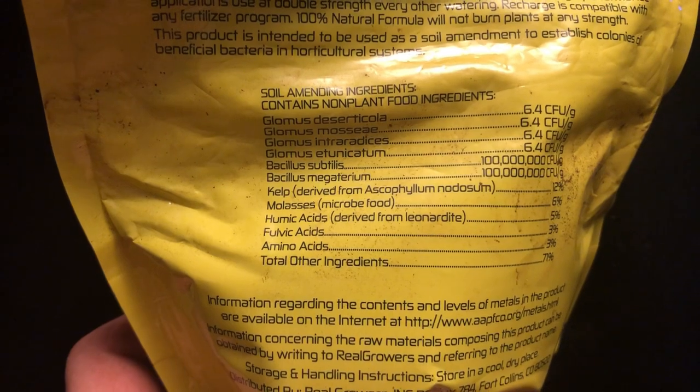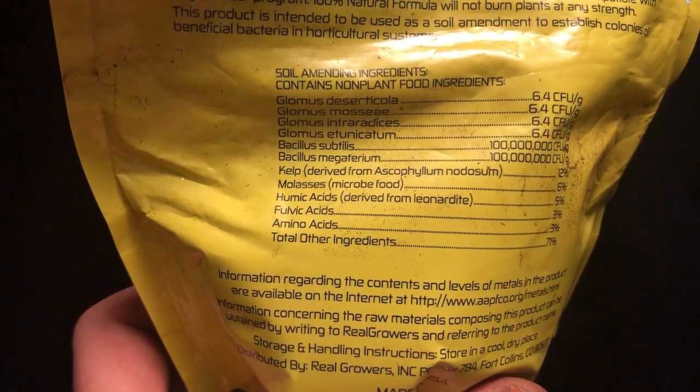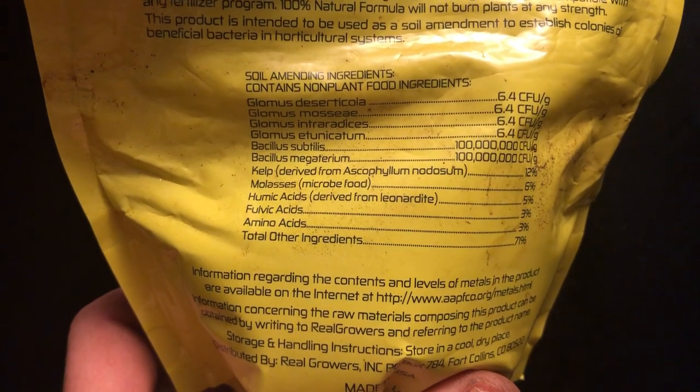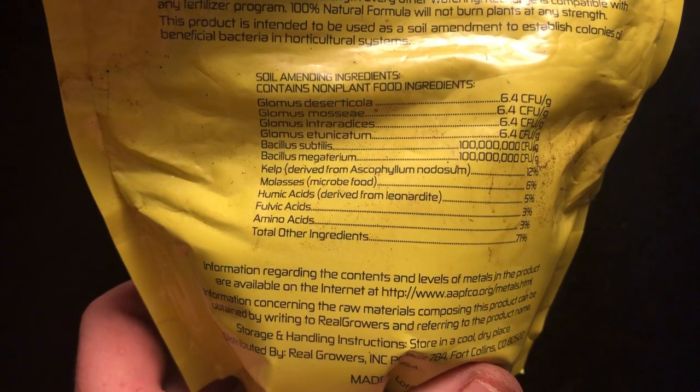My personal opinion: I've used almost every microbial inoculant on the market and I gotta say Recharge does stand out, hands down. The first thing I want to say about Recharge is that right on the front of the label it says 'healthier plants in 48 hours, guaranteed' — and that's a fact.